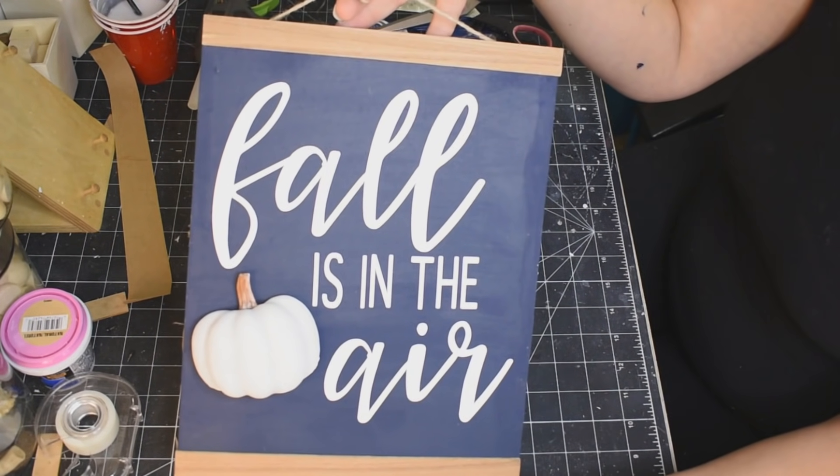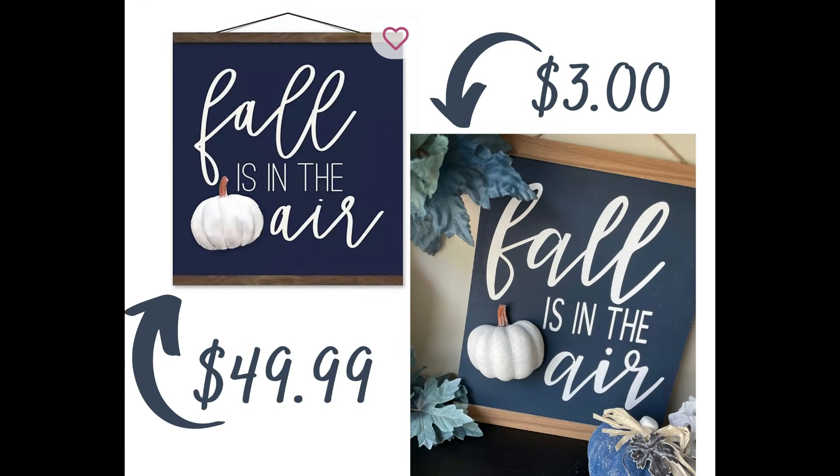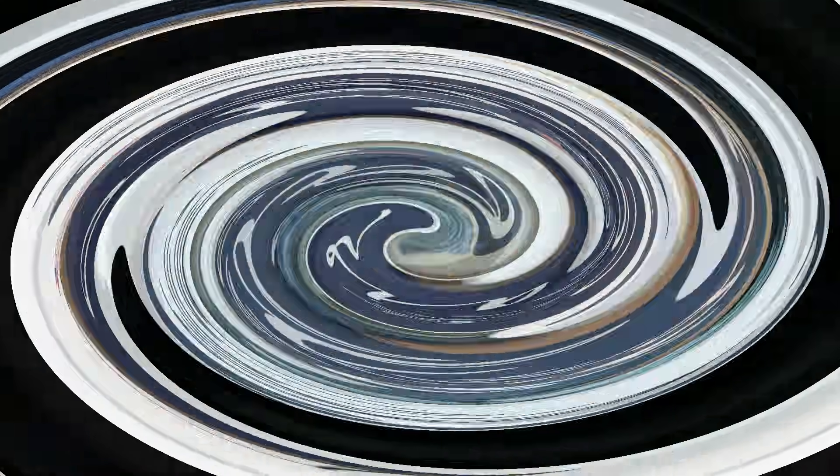Look at that! Mine was three bucks. Theirs is 50. Isn't that incredible? And it looks exactly the same. I love that.